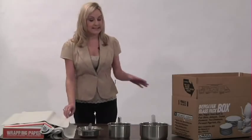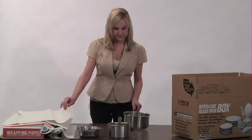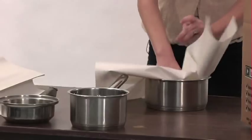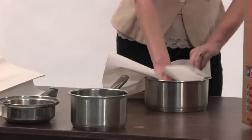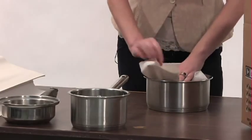So, first step — depending on the size of pots and pans that you have, take your largest pan, take a piece of your moving paper and make sure to line the entire center. Make sure it's completely covered, and pack the paper down in there.